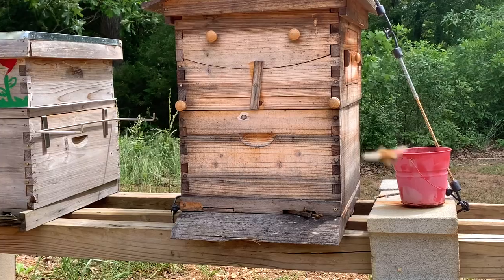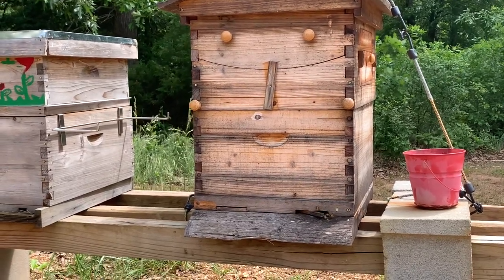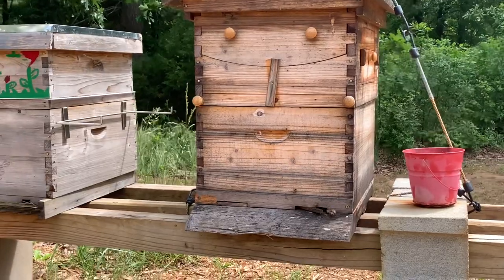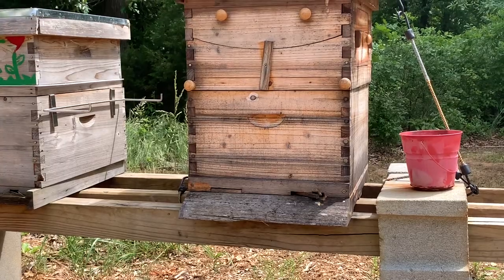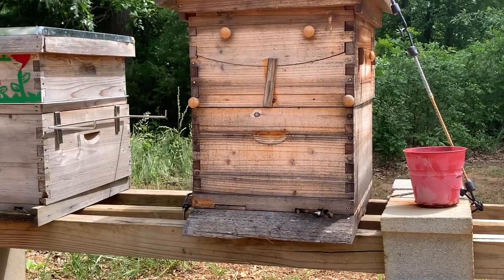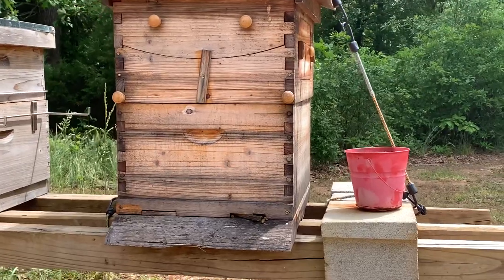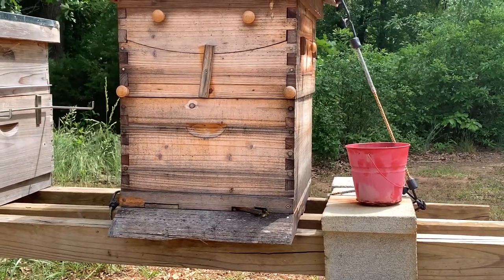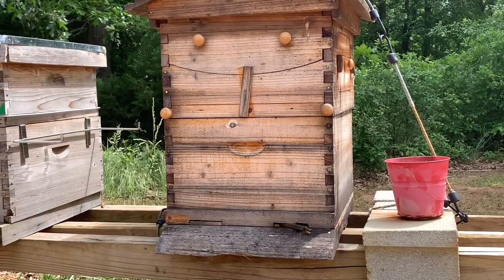When you are installing your package bees, they do suggest that you come back and check for the queen — make sure she's laying her eggs and make sure the workers are doing what they need to do. But for the most part, they tell you that as long as you see your bees working, the queen is fine and she is in there.